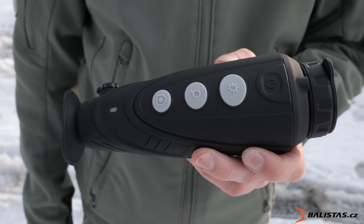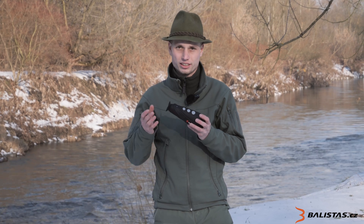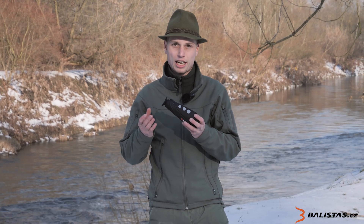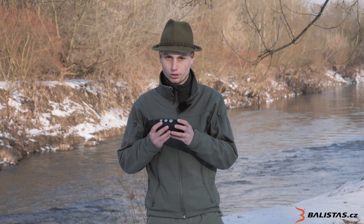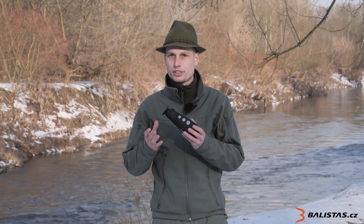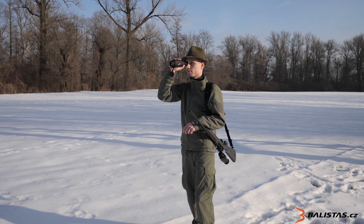It has an IP66 protection rating, meaning it is protected against water and rain. The camera is ergonomic, comfortable to hold, and weighs 330 grams.